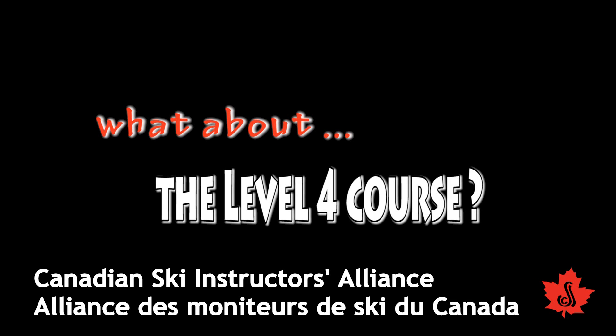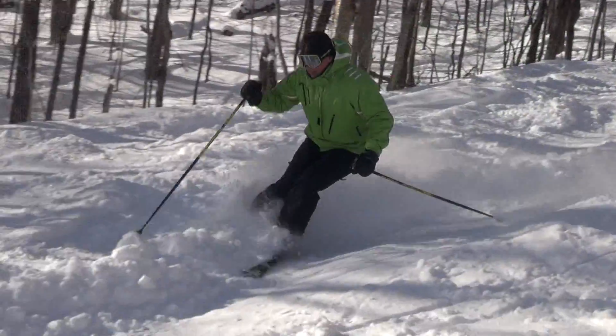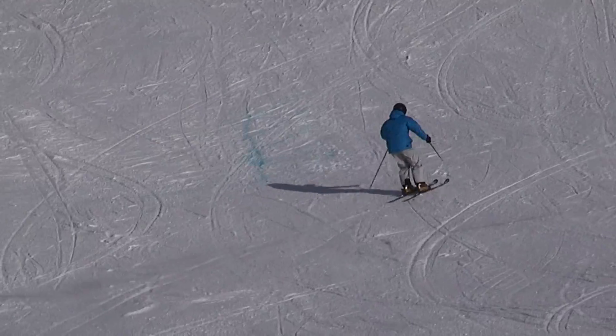A level 4 course — what's it all about? In some ways it's different from what most people expect. They expect to come to a level 4 course and do lots of extremely fast skiing. But to really break through to an expert level of skiing, we sometimes have to go back to some real basic things and learn to restructure our skiing from the bottom up.